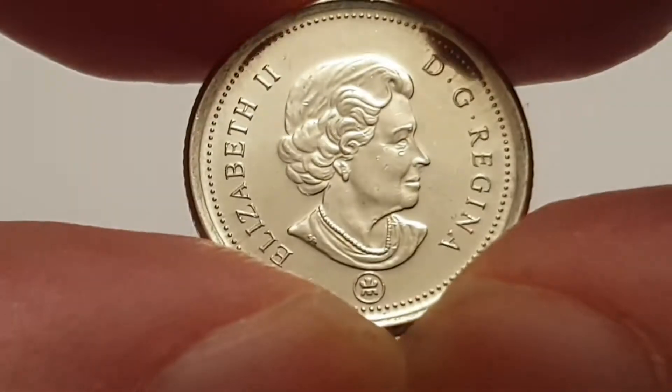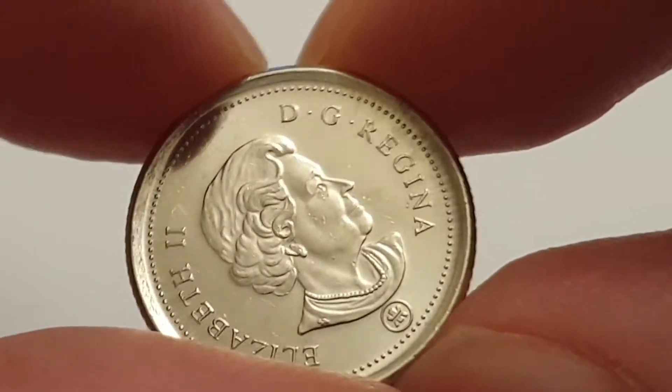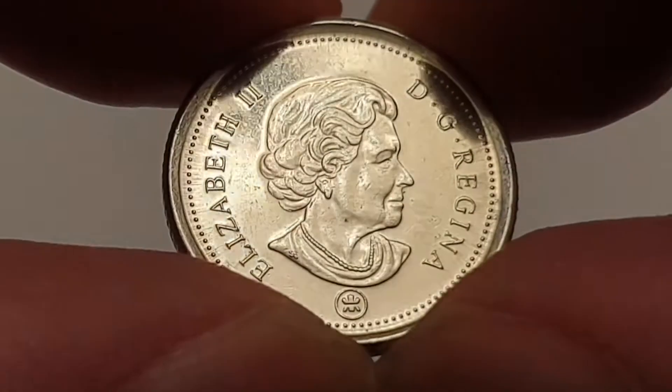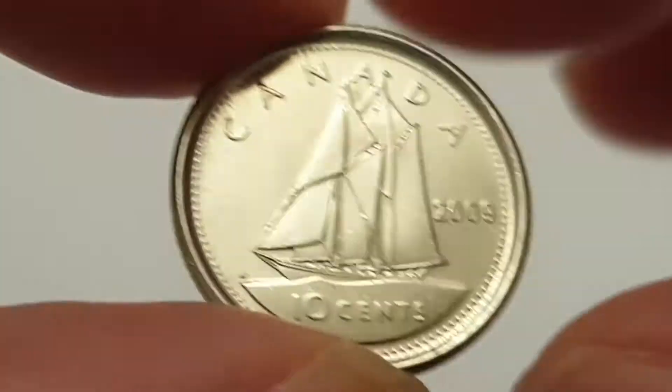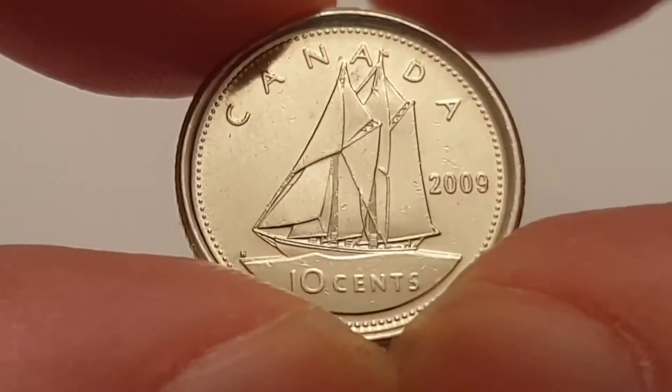Queen Elizabeth the Second is facing to the right with the inscription 'Elizabeth II' and 'D.G. Regina,' which means 'by the grace of God, Queen.' At the bottom you have the privy mark of the Royal Canadian Mint. I'm now going to turn the coin over to show the reverse side.